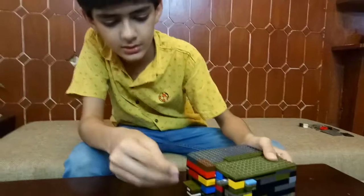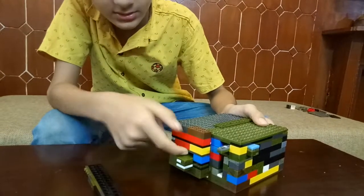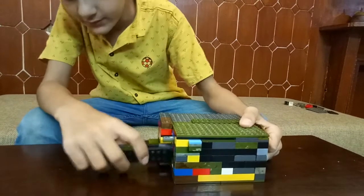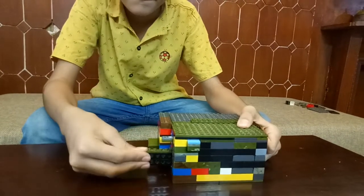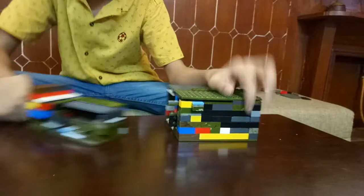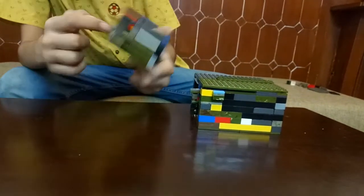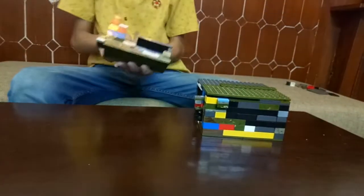Now I can show you. This is the coin — I will insert it like this, and it will go into the tray. To get to it you have to open the safe and use your key. The coin will go into this part of the tray.